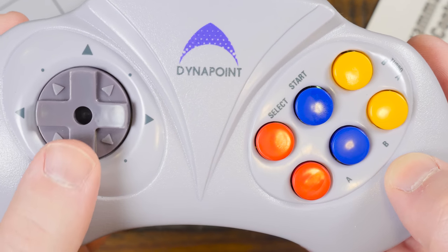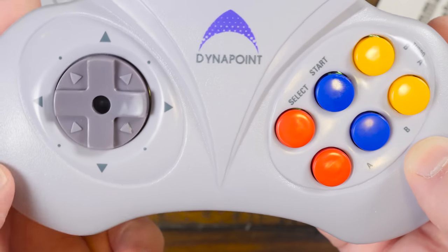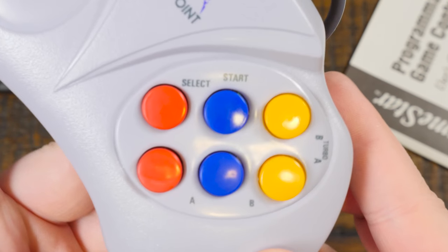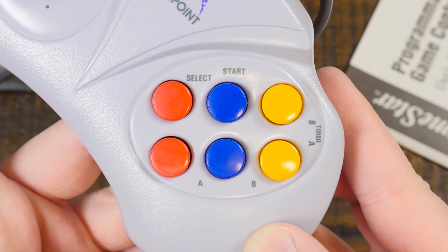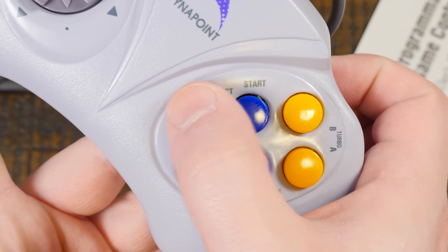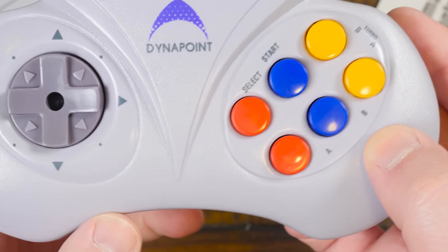That D-pad is absolutely one of the worst I've ever had the displeasure of placing my thumb on. Those buttons aren't much better. It's also a weird layout with the start and select buttons right above A and B, although it's kind of nice that it has turbo buttons for A and B off to the right as well — though they're in an unconventional, almost vertical layout. Maybe it'll surprise me when I actually use it.